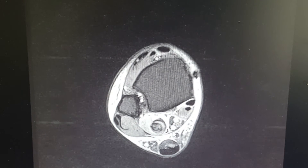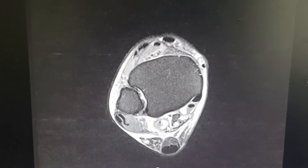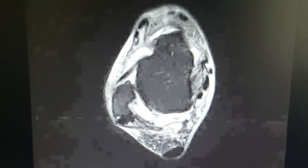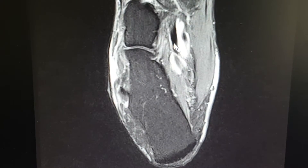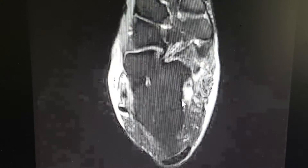Here's what happens on the STIR images — it starts to turn more white. Basically, there's a huge disconnect in this whole area; it's gone. And then it starts to come back together right about there, so you can see how much it's retracted already.